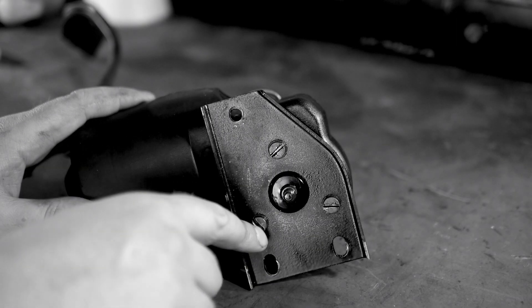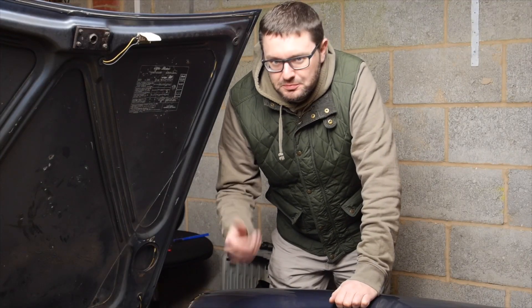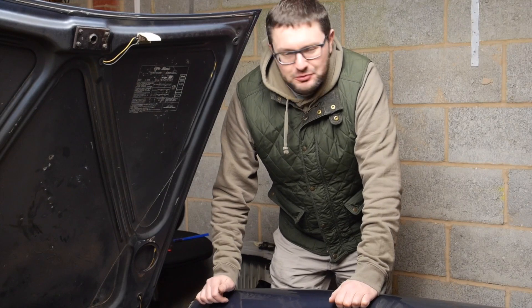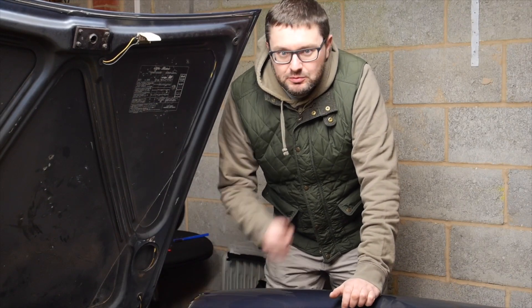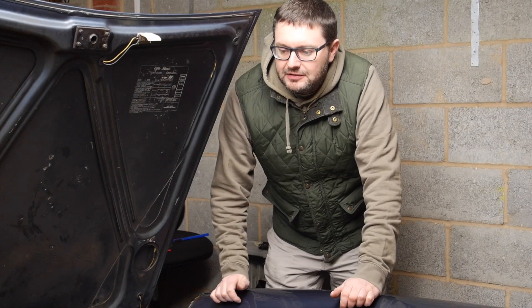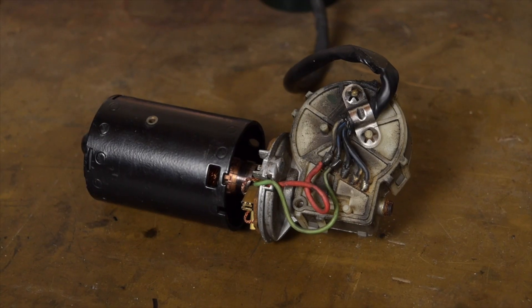I didn't have an impact screwdriver. Yesterday I took my wiper motor down to my local garage — I assumed they would have an impact screwdriver and of course they did — and they were able to crack the screws for me for free, which was great. I was then able to take the wiper motor home and actually open it for the first time to get a close look and see what was happening on the inside.